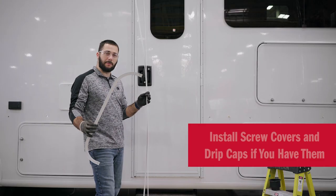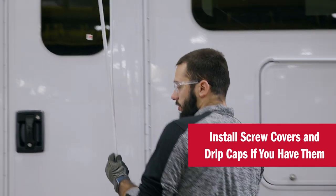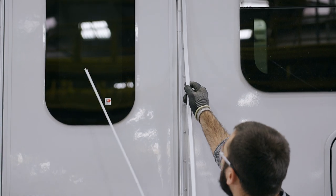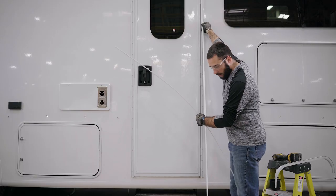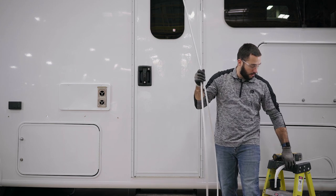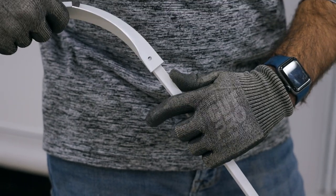If you've ordered screw covers and drip caps, now's the time to install these. We're going to put the screw covers on first. Slide these all the way up until you can't go anymore, snip them off at the bottom, and then put the drip cap on top. The bottom hole on the drip cap should then go through the top of the screw covers.